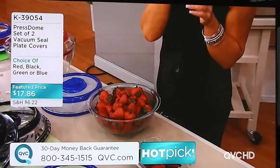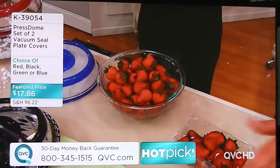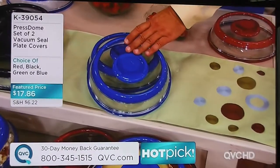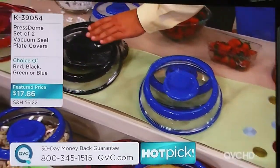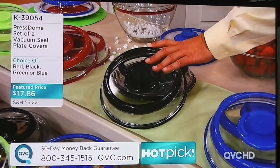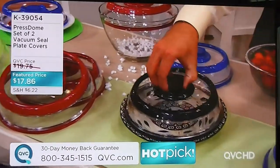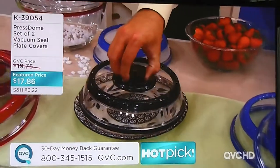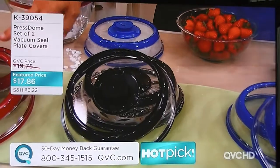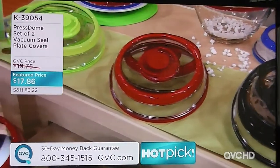2,500 sets are gone and I have another 800 people on the phone lines. Here are the colors: the blue, the black — I would have these in black in my kitchen because all my accent trim is black, so that would work out great. Think about this if you have the Temptations dinnerware in black. We have it in red, and we have it in green on the end.